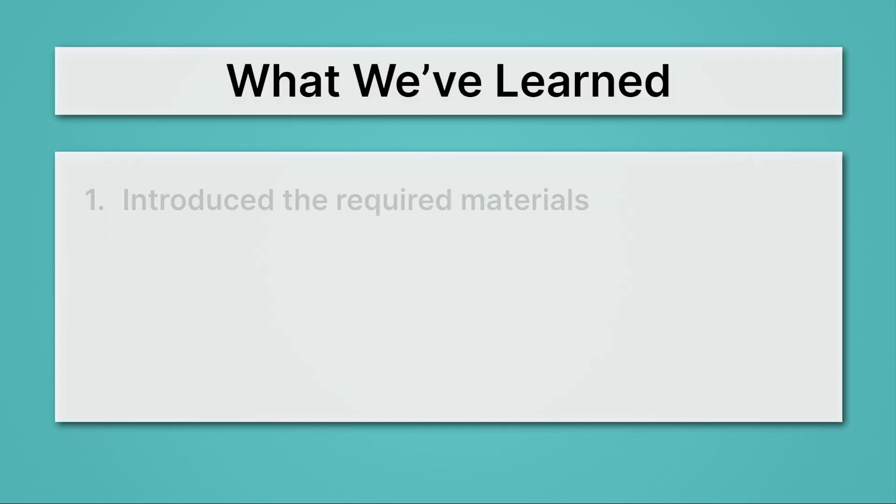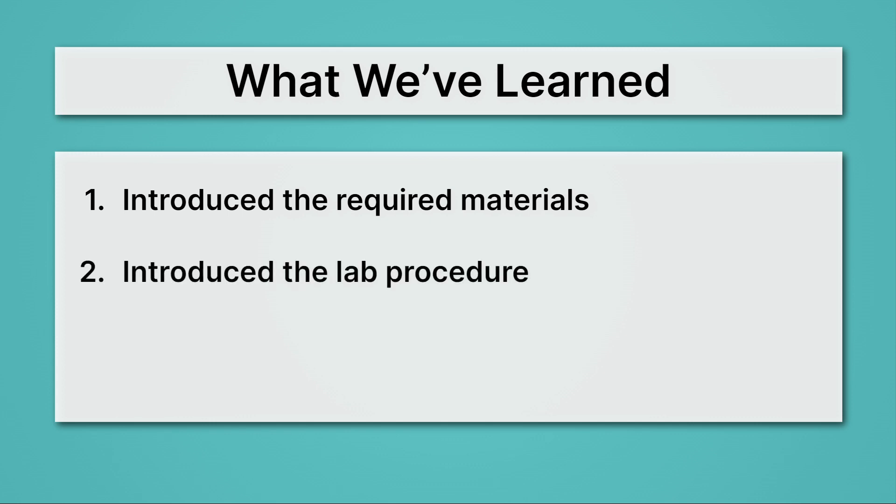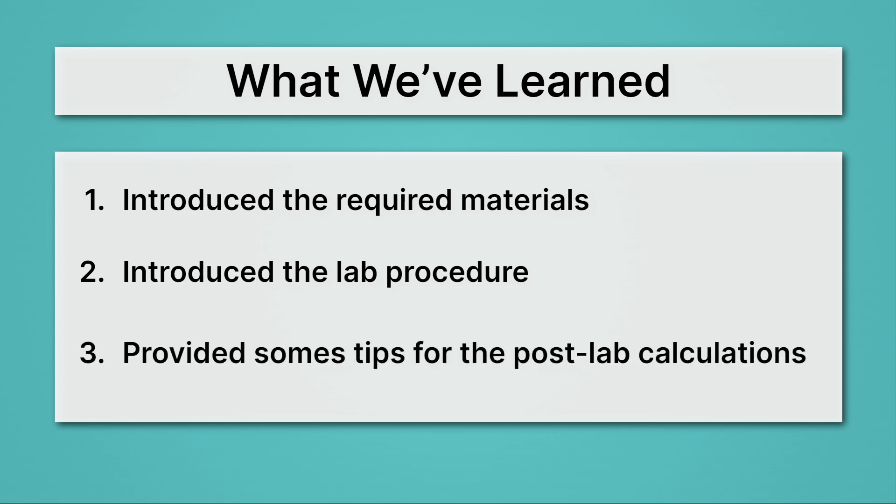Here's what we've learned. We introduced the required materials. Then we introduced the lab procedure, where we saw that we'll be melting ice in liquid water in a coffee cup and measuring the temperature to see how much heat it takes to melt the ice. Then we provided some tips for the post-lab calculations. You'll probably want to come back and re-watch those calculation steps when it comes time to actually determine your enthalpy. Good luck on your experiment.